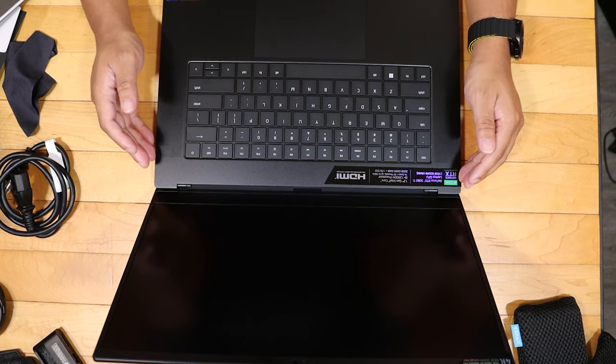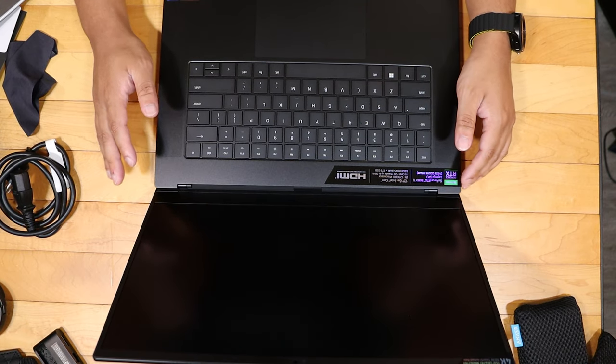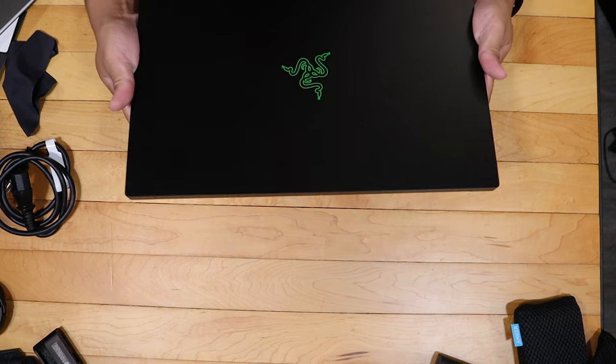I'm excited to use this i9-12900H processor — it's supposed to fly through tasks like no other. I am very excited about this laptop. I will test it out for a few weeks and come back with a full review. This is my first Razer laptop — I've been really wanting one and finally pulled the trigger. You do have to pay a premium: it costs $4,000, which is a lot. But you do get good quality, a solid build, and this is basically the Windows equivalent of a MacBook Pro.